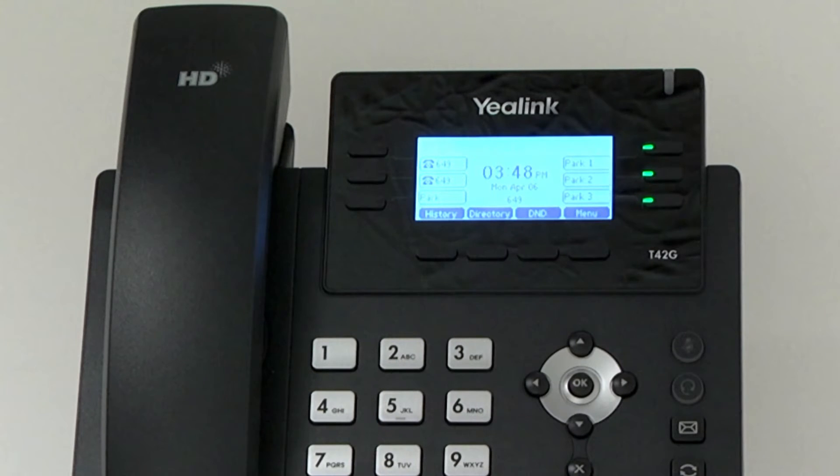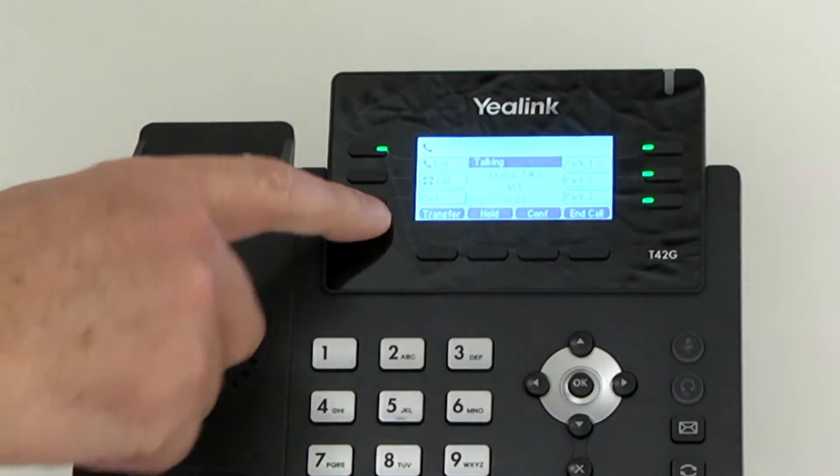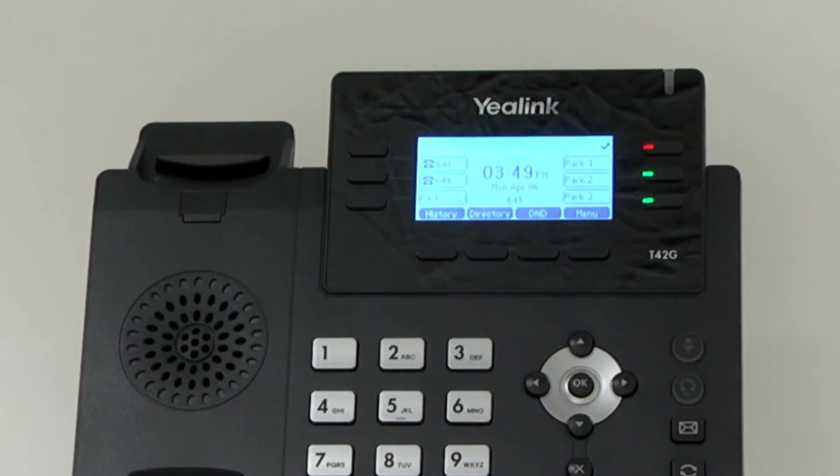You may park a call temporarily by pressing the park button on the left side below the line appearance buttons. The phone will automatically park the call in the first available parked position. The shared park appearance button glows red and the caller is now parked. The caller will hear music or message on hold depending on how your system is configured. To retrieve the call, press the illuminated park position button.